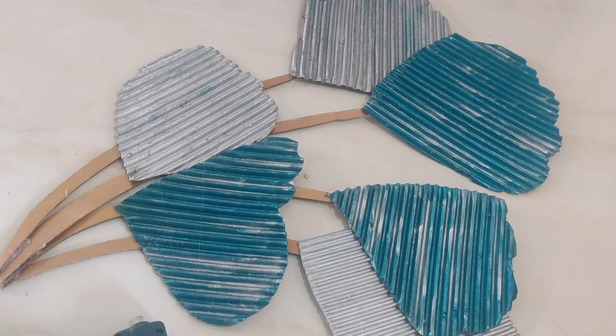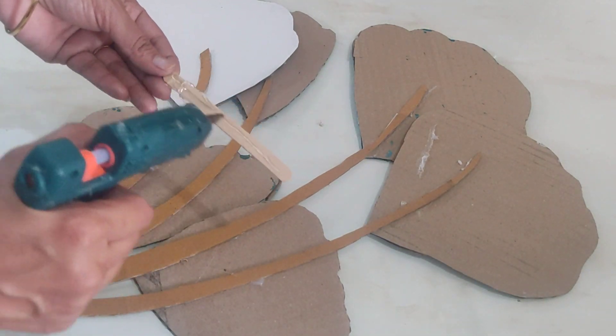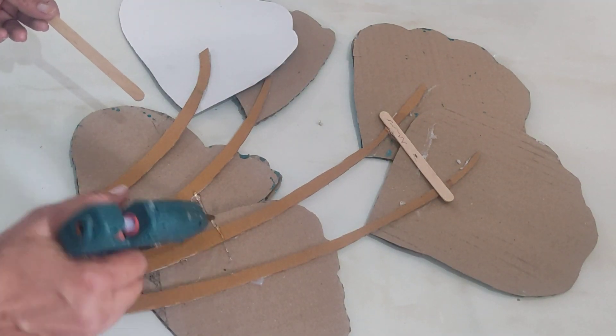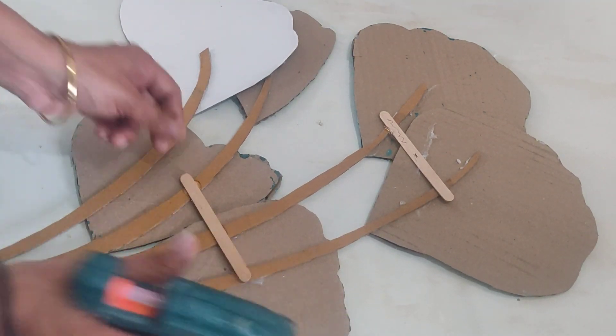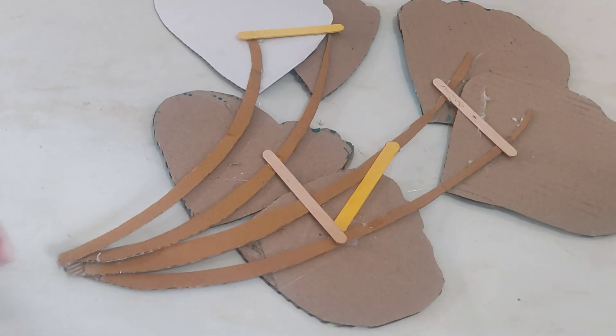This wall decor looks like a metallic wall decor, but we need to support it on the back side. I am using ice cream sticks on the back side and sticking them with a glue gun.